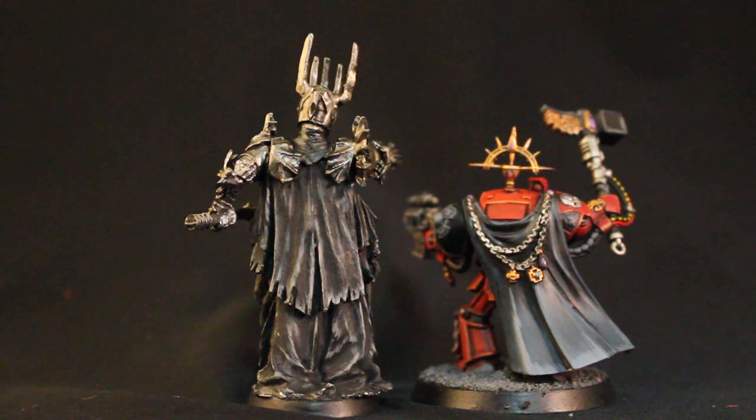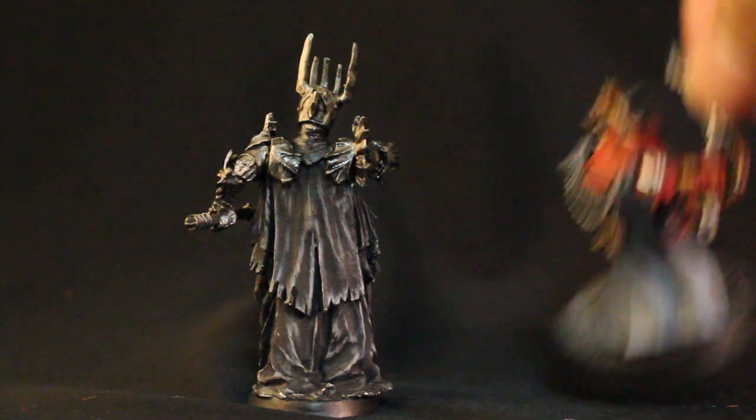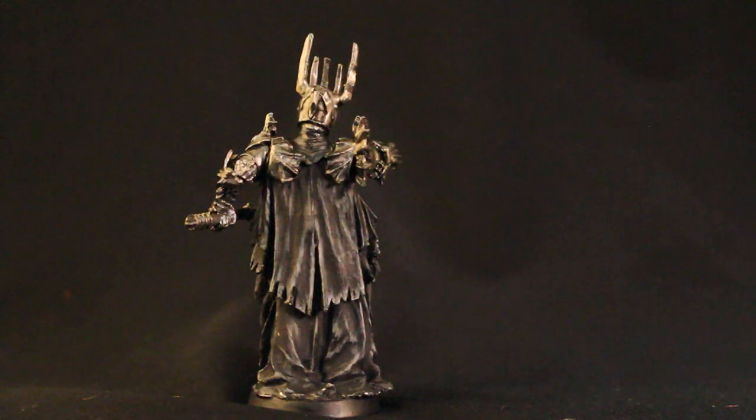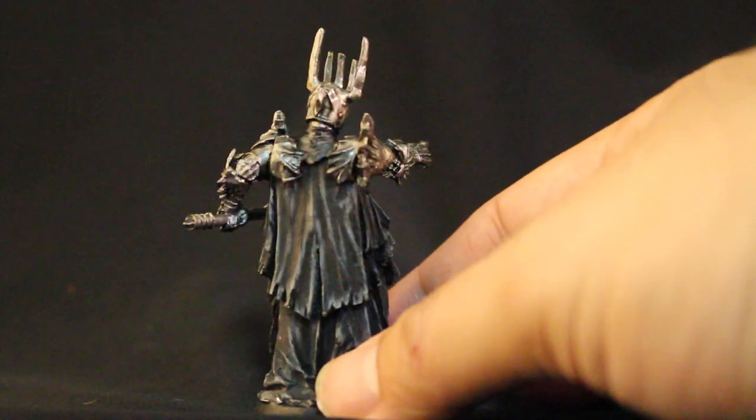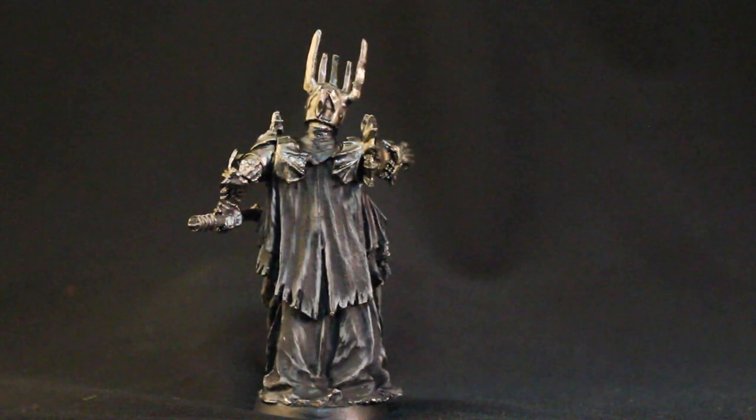For the Sauron model, you can tell that I did some very short strokes, targeted highlights. I took my lighter colors, which were Dawnstone and Administratum Grey, and really pointed out where the most prominent folds in the cloth are, and where I can highlight the tips and edges of the cloth to make it look really shredded and haggard. You can see how I do all of that if you go to my website and download the tutorial.